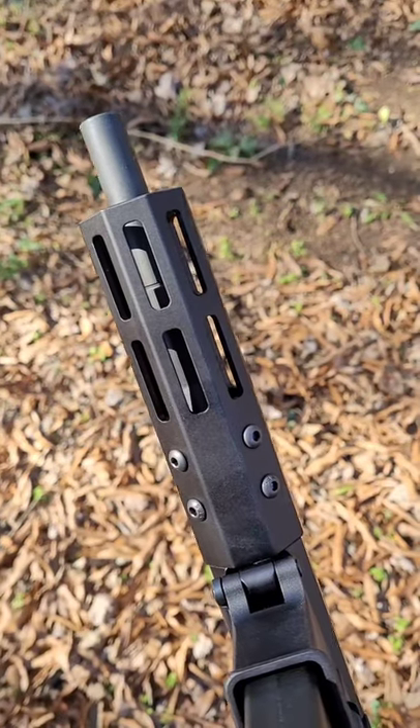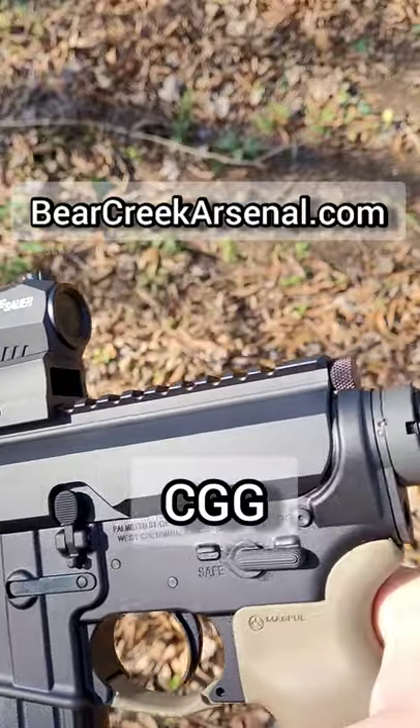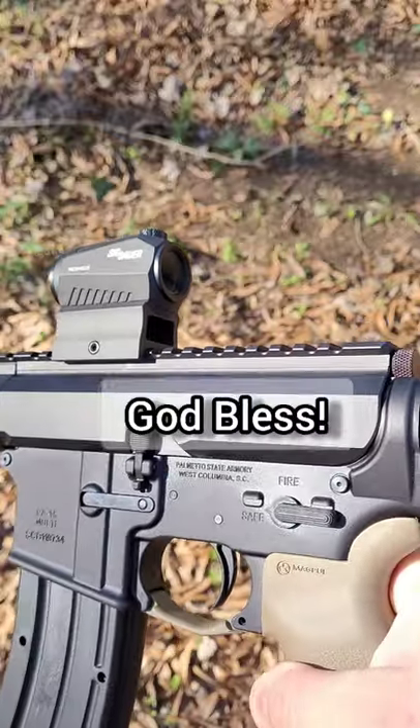If you want to buy this same complete upper, you can use code CGG to get 5% off on Bear Creek Arsenal's website. Take care, God bless.